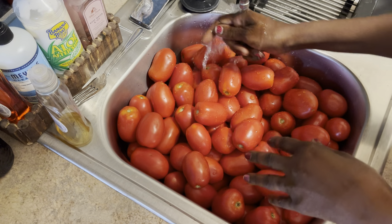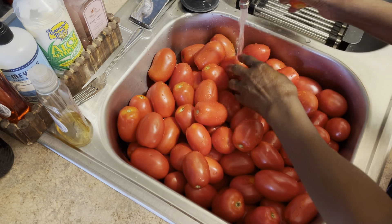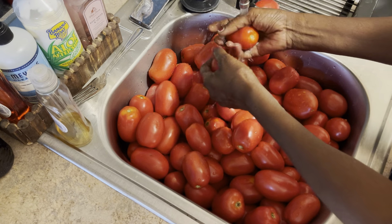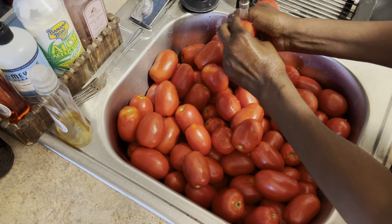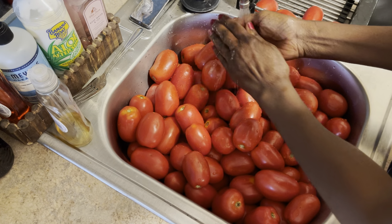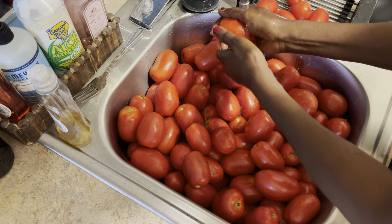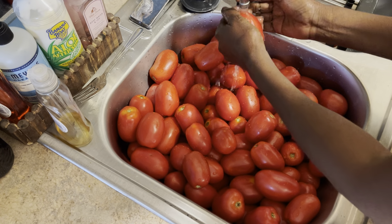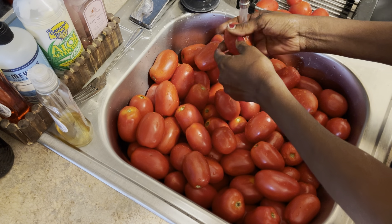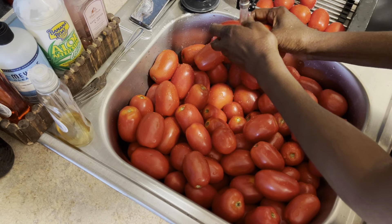I've got warm water running here and I'm just going to make sure they're all washed up like so, and I'm going to drop them on the other side of the sink. We gotta make sure they're washed really really good — get all that dirt off of them. You gotta remember these were in the garden, so nice fresh tomatoes. Sometimes I would use a paper towel but these are fairly clean.